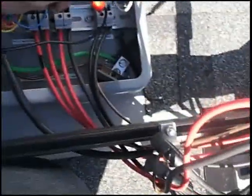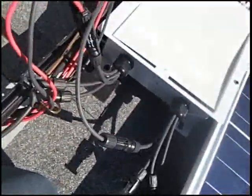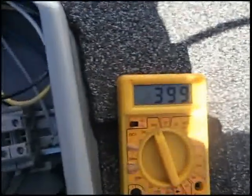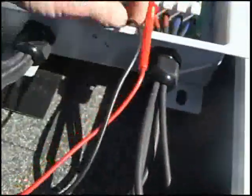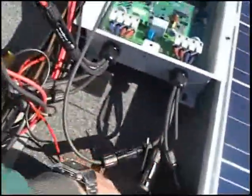Let's check the other output — and it is dead. Now to fully establish that power is getting to the rapid shutdown: I have put the leads in side A, which feeds from the west face, and here we see 400 volts. Going over to side B — 320 volts off of nine panels. So power is getting to the rapid shutdown.